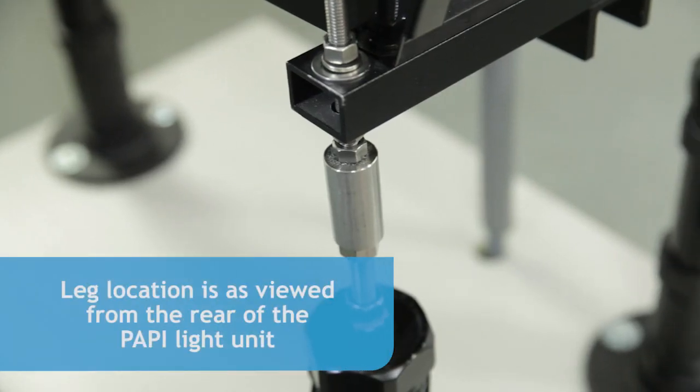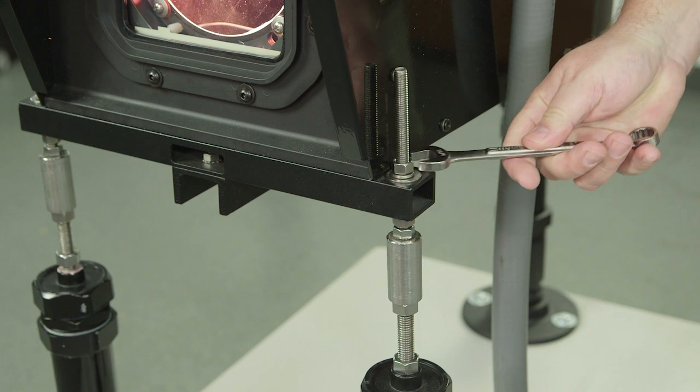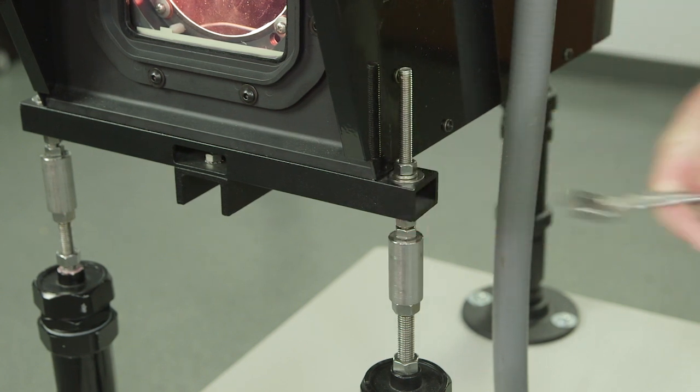During the alignment of the PAPI, we will use the left front leg as the pivot point. First, tighten the upper hex nut on the left front leg. Do not tighten the lower hex nut. The left front leg will now be the pivot point for the following operations.